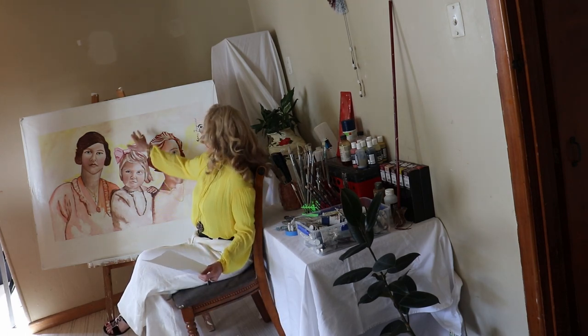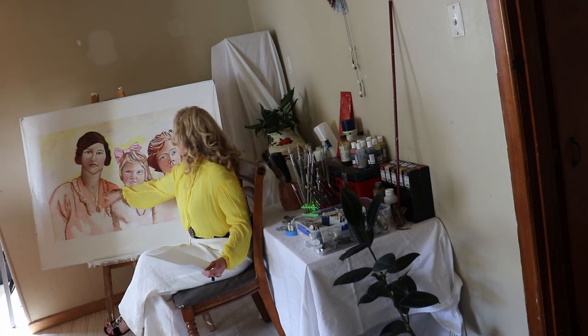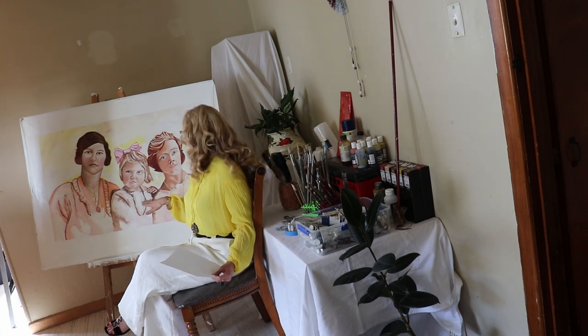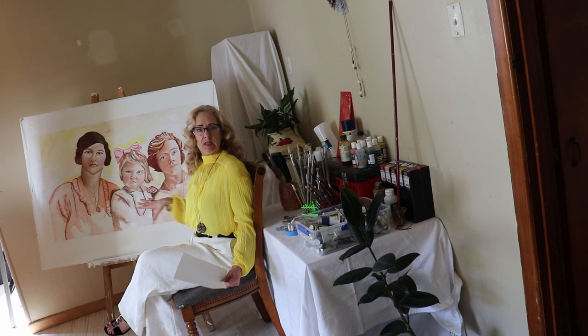I've done a cream background with yellow in it. Ella is wearing apricot and Daisy is wearing apricot. Ailey is wearing white, and I've loosely depicted the garments.